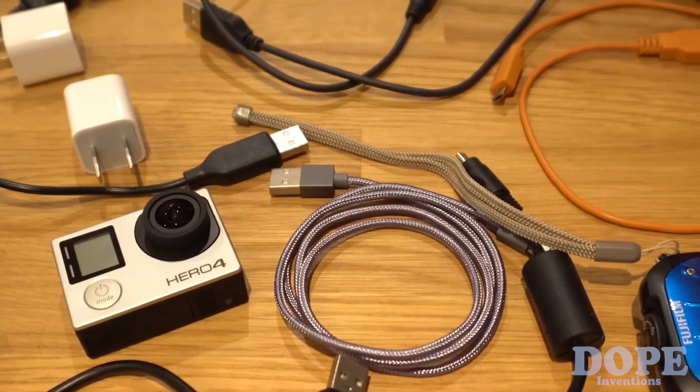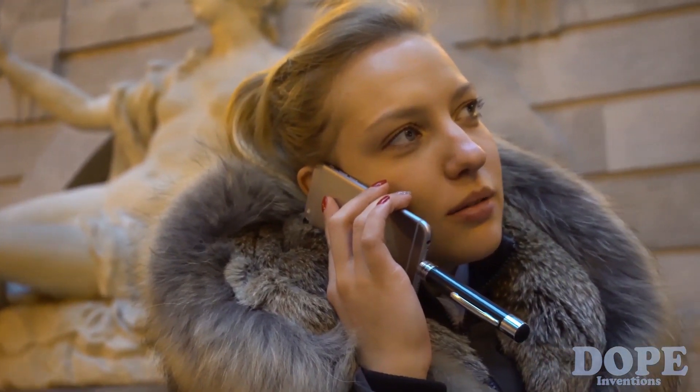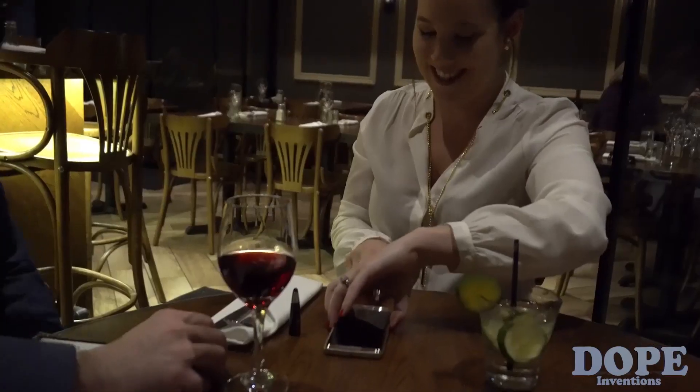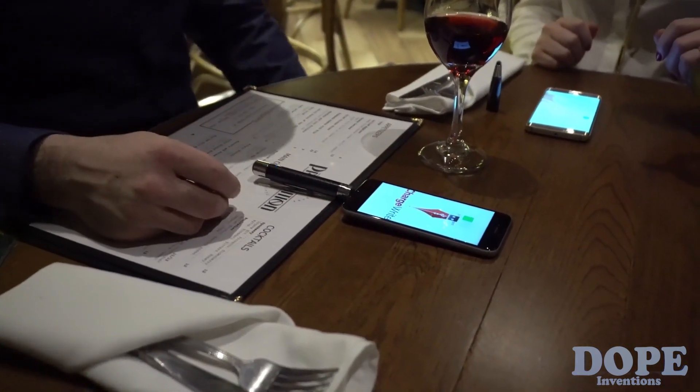Everyone needs extra battery for their phones, Bluetooth headphones, and other gadgets. And if you're like me, you probably have multiple PowerBanks that all require different cables for different devices. Our brand new state-of-the-art universal smartphone tip allows you to plug ChargeRite into any iPhone lightning port or any micro-USB device, including Android phones, all with the same universal smartphone tip.